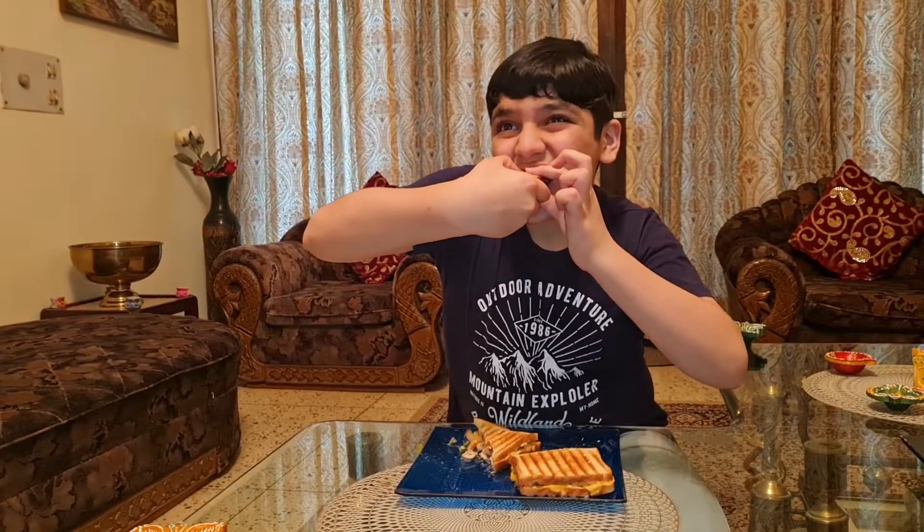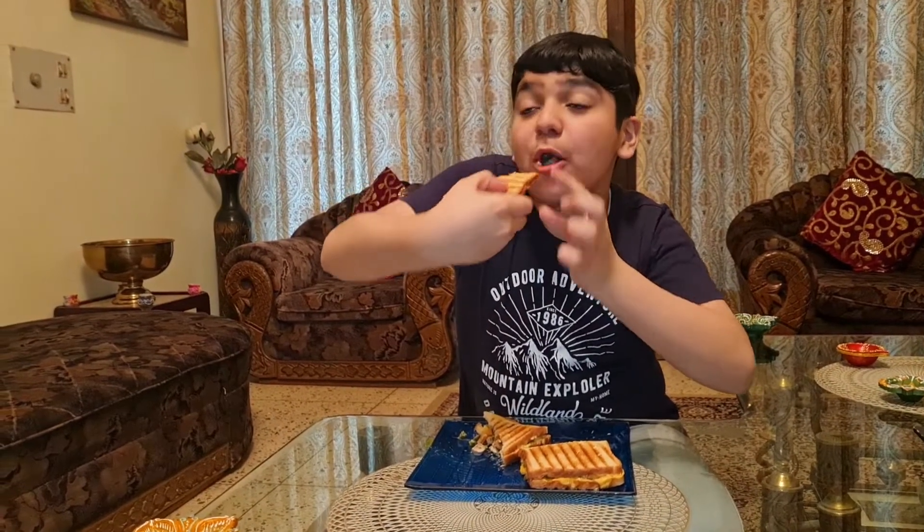Now let's taste it. It's amazing! Bye guys, don't forget to like, share, and subscribe. I hope you will try this today and enjoy this amazing food. Thank you!